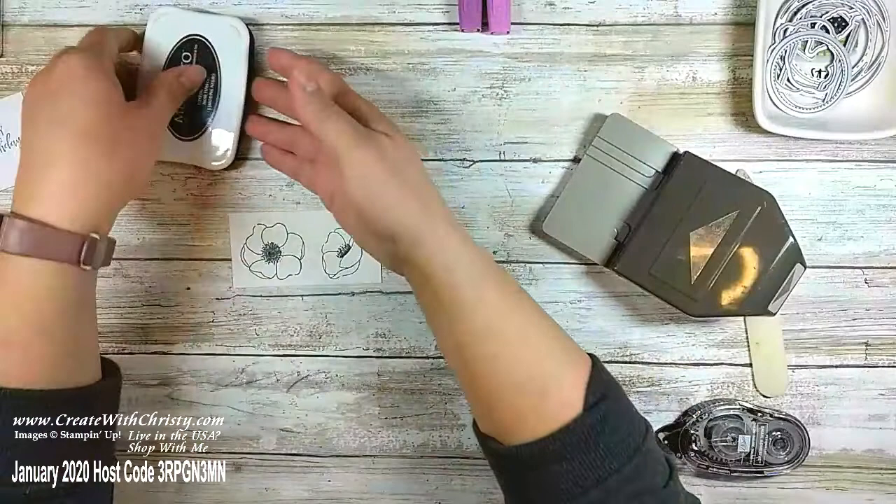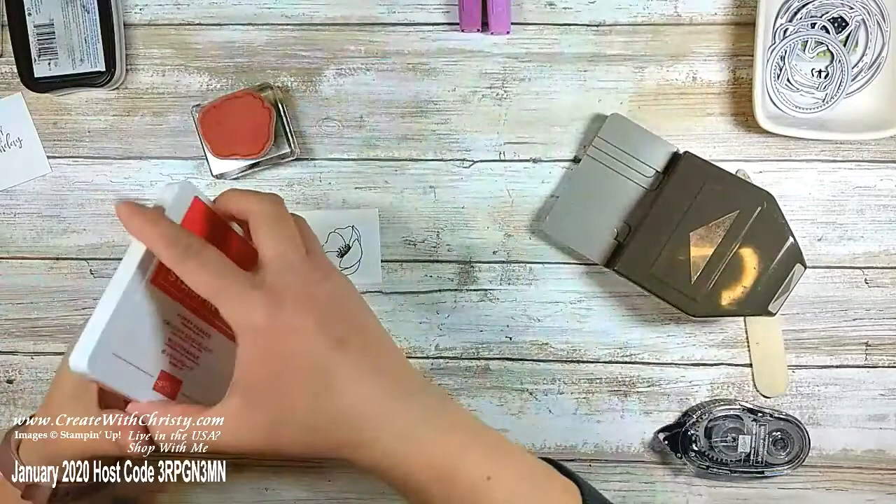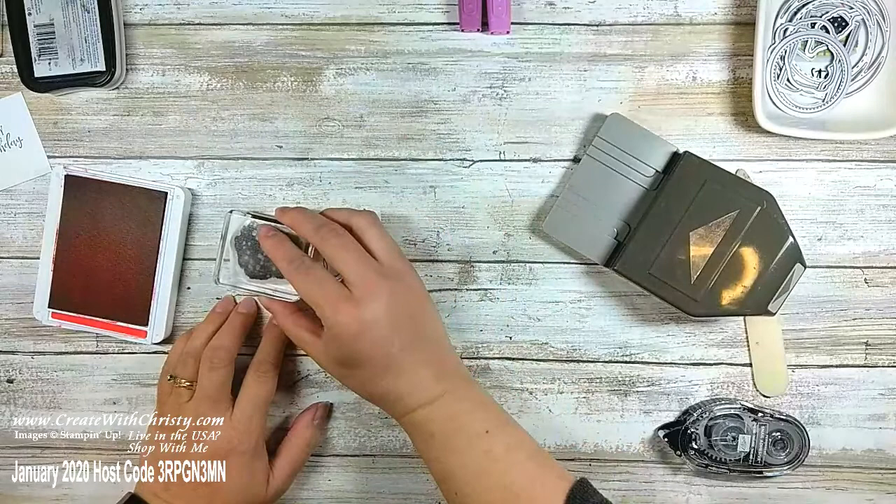Now I'm going to do some coloring that will go along with the watercolor look on the designer series paper. I'm going to grab this stamp and my Poppy Parade ink pad and ink that up. It's not going to match perfectly — I'll stand up so I can see better. Just kind of angle it so it's going to be pretty covered up.